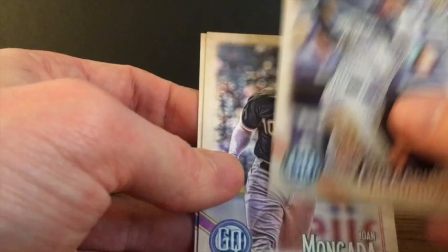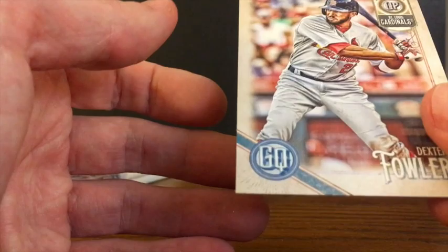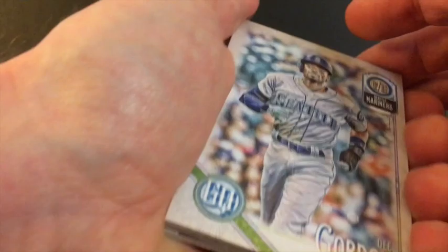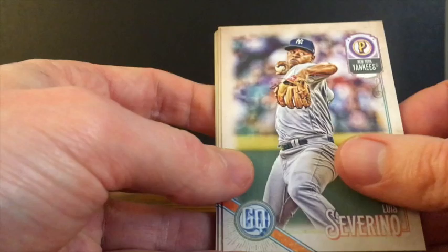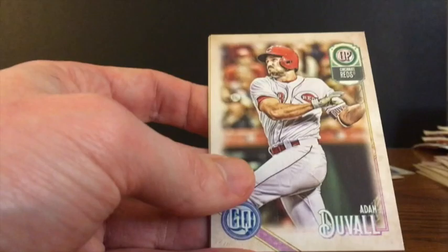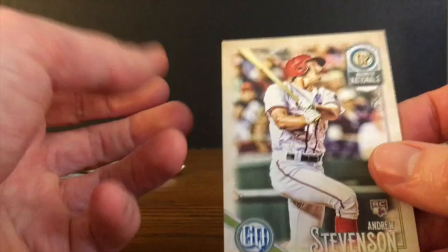D.D. Gregorius, Yoel Moncada, and another Dexter Fowler — which is the second one, since the first one we got was the blue parallel. Two packs to go. Unless we get some kind of mystery superstar surprise auto, that's going to be a little disappointing on the autos, but that's alright. D. Gordon, Luis Severino, Travis Jankowski, Salvador Perez. Another Fortune Teller insert, this time looks like Manny Machado. Adam Duvall, Zach Granite, and Andrew Stevenson — a couple rookies to end that pack.